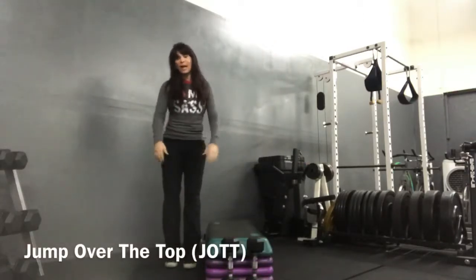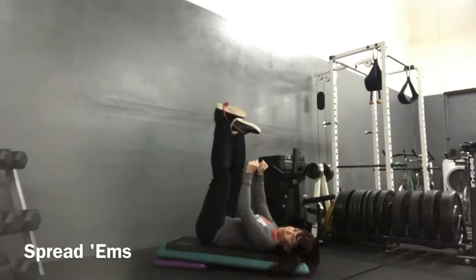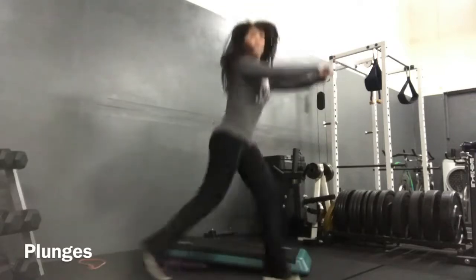So it's just jumping over the top — how hard can it be? Spread those legs out, hence the name. Spread them. 40 reps. Hinge into the next one.